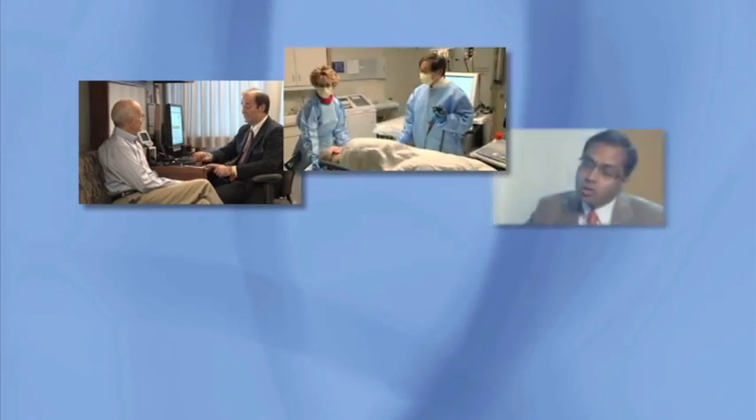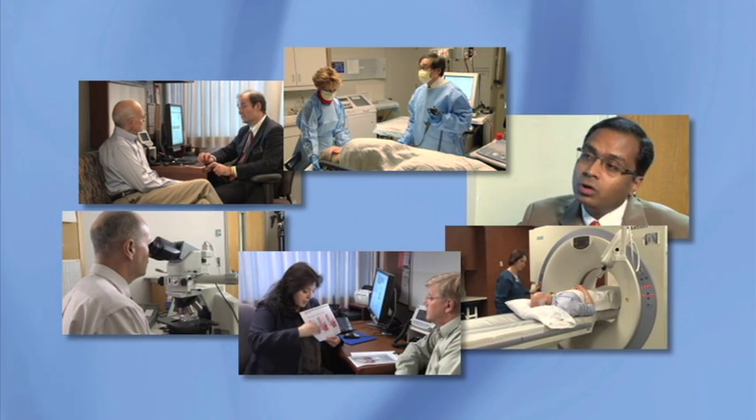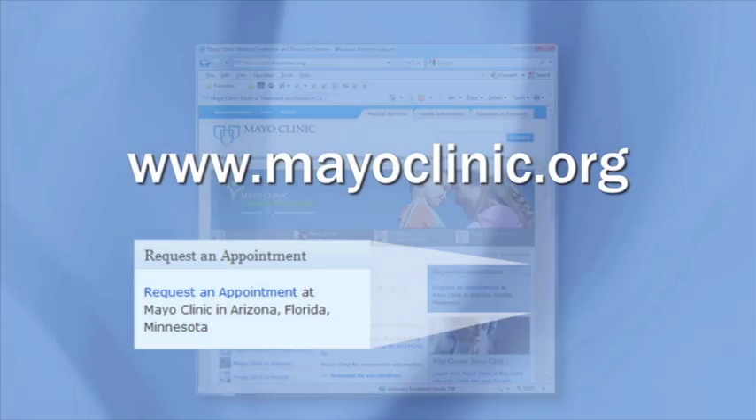Mayo Clinic has a very large team with an international reputation for its skill in diagnosing and treating reflux, Barrett's esophagus, and esophagus cancer. Mayo Clinic's Division of Gastroenterology and Hepatology is recognized as number one by U.S. News & World Report. If you wish, you may have the opportunity to participate in a clinical trial of a new or improved treatment. Go to mayoclinic.org to find out how to request an appointment with a Mayo Clinic physician.